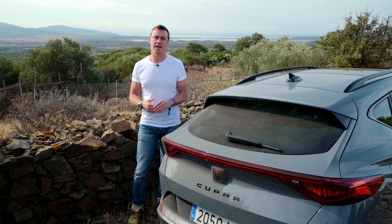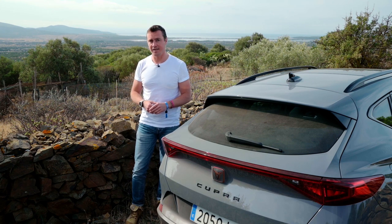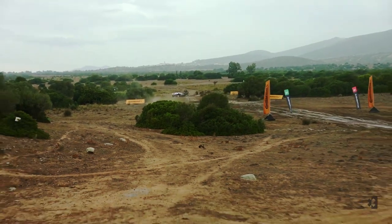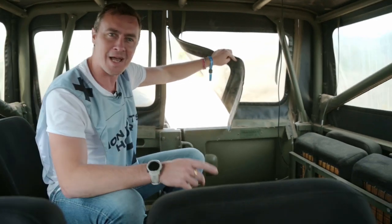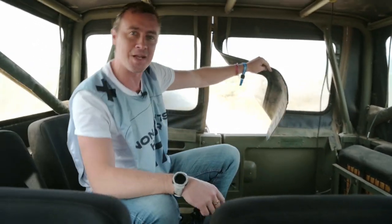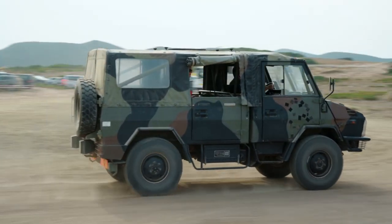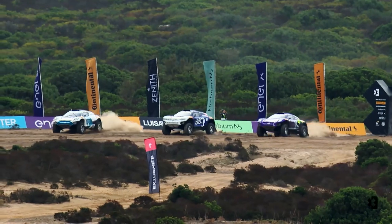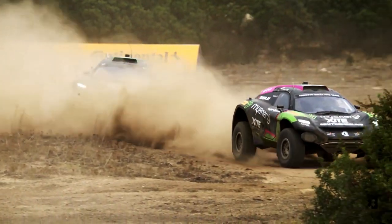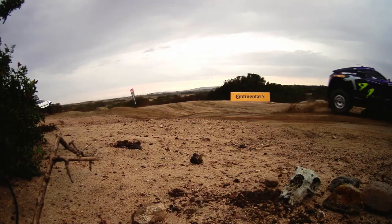My adventure from the north to the south of Sardinia ends here at a military base by the sea. We had to leave the 4Mentor behind because there are only two ways to get to the Xtreme E event — one is in an Odyssey 21, and the other, since I don't have one of those, is a military truck. This is the penultimate round of the 2021 Xtreme E Championship, and thanks to the 4Mentor, my carbon footprint travelling here has been relatively small. But now I want to find out a little bit more about this extraordinary racing series.